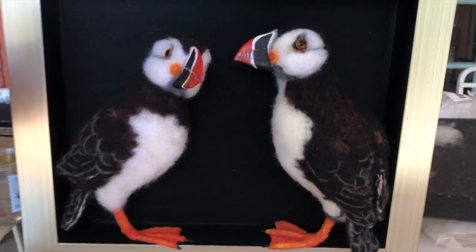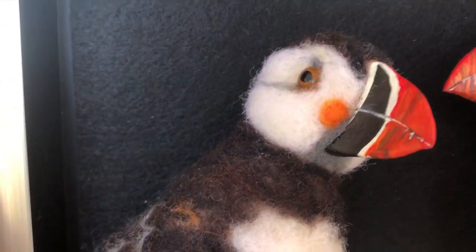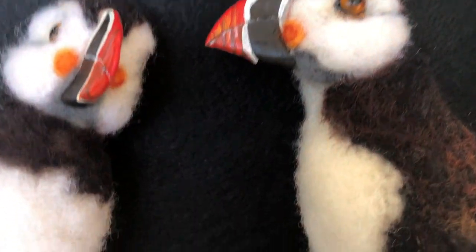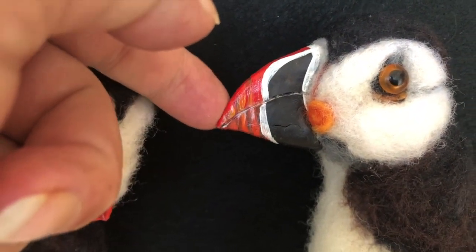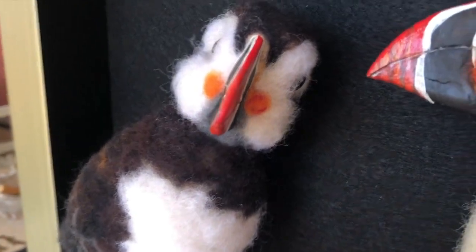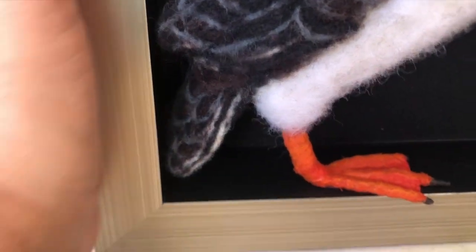Here's an idea — I got two puffins inside this frame with a piece of black felt mounted in the back. The beaks are made out of clay and then hand-painted, done on both sides. I added gray into the black so that it doesn't look so solid black. A couple of pieces of dust there, and then the feet...